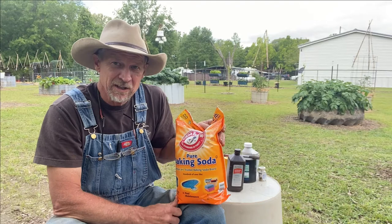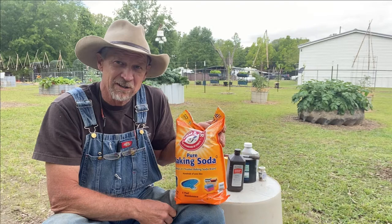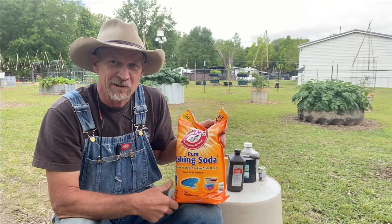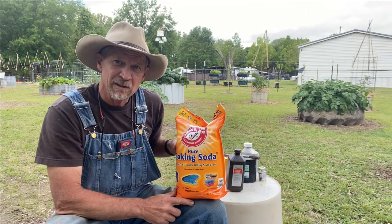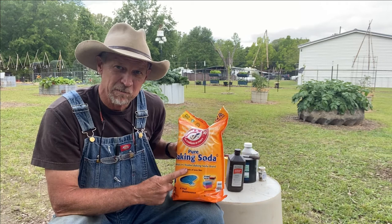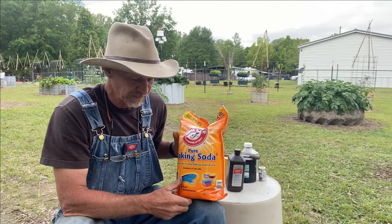Now I'll say this: for everything I'm telling you here, start out on the weekend, test-spray some of your leaves, wait about 48 hours, and you'll know how it's going to react to your plants. I test-spray even if I've used it before. Also, a lot of times I don't spray baking soda and neem oil separately — I'll mix my neem oil and add a tablespoon of baking soda in the same spray with soap and water, and spray it all in one spray once a week as a preventive.